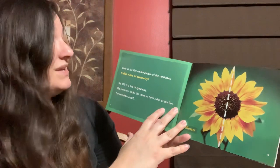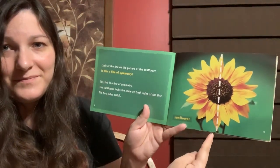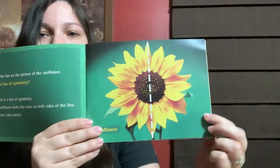Look at the line on the picture of the sunflower. Is this a line of symmetry? Yes, this is a line of symmetry. The sunflower looks the same on both sides of the line. The two sides match.